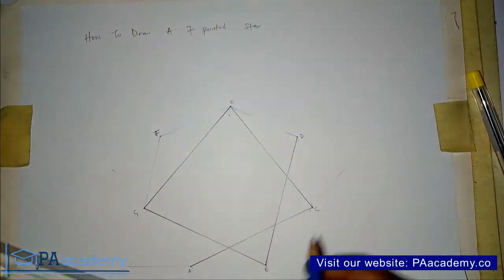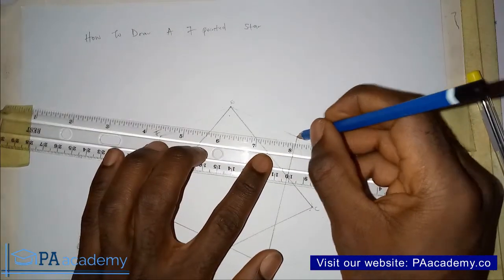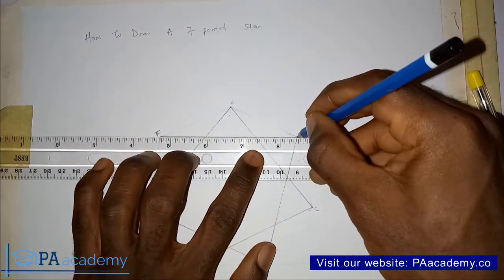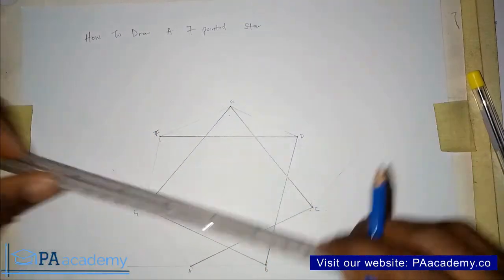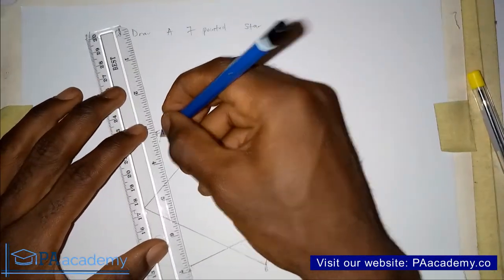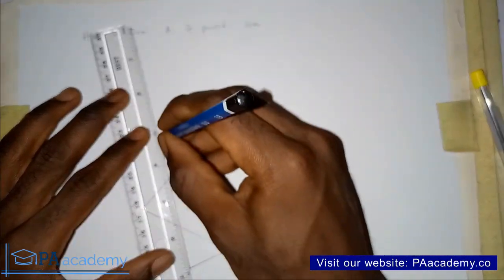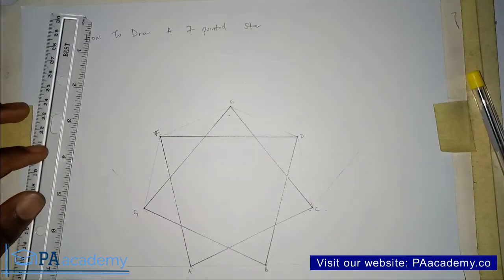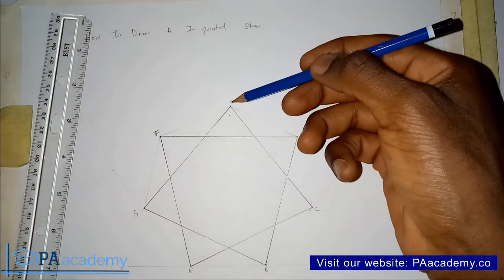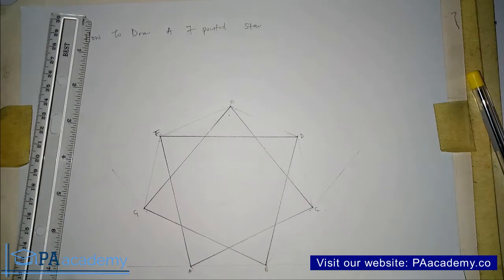The next line goes from point D to point F, skipping point E. Then from point F to point A, skipping point G — that's the last one. With this, method one is complete and we already have our 7-pointed star: one, two, three, four, five, six, seven points.